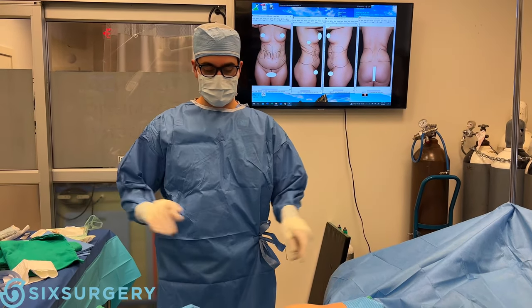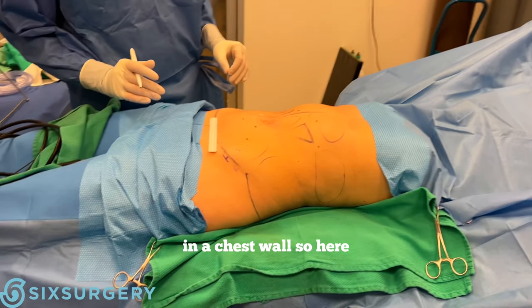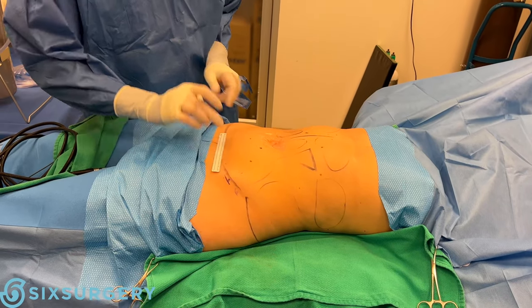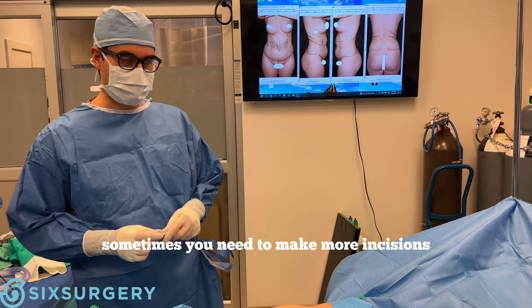With the pelvis a bit down, it's easier to do the liposuction and there's less chance of causing an injury to the abdominal or chest wall. I'm palpating the anterior superior iliac spine here, and I'm choosing to do this surgery with just two incisions instead of multiple. Sometimes we need to make more incisions — there's nothing wrong with that.